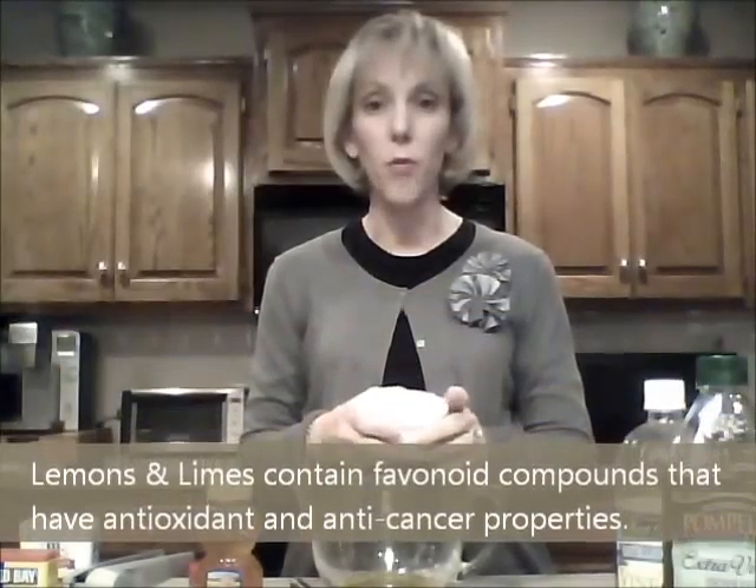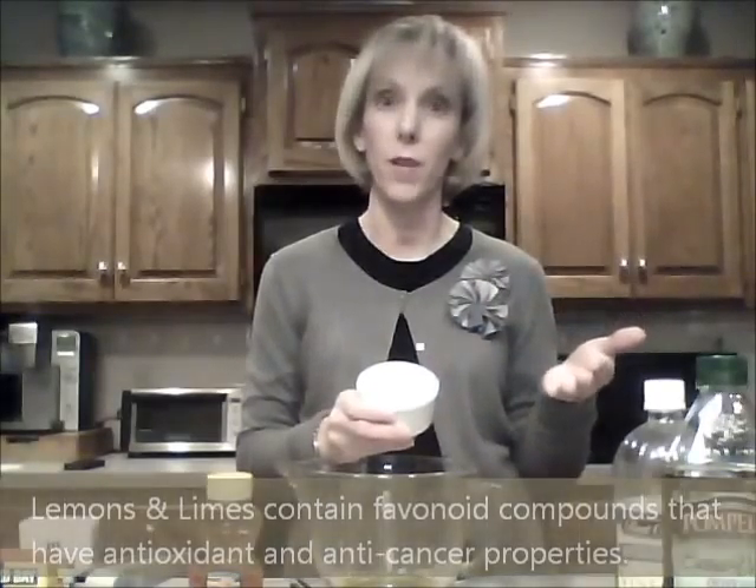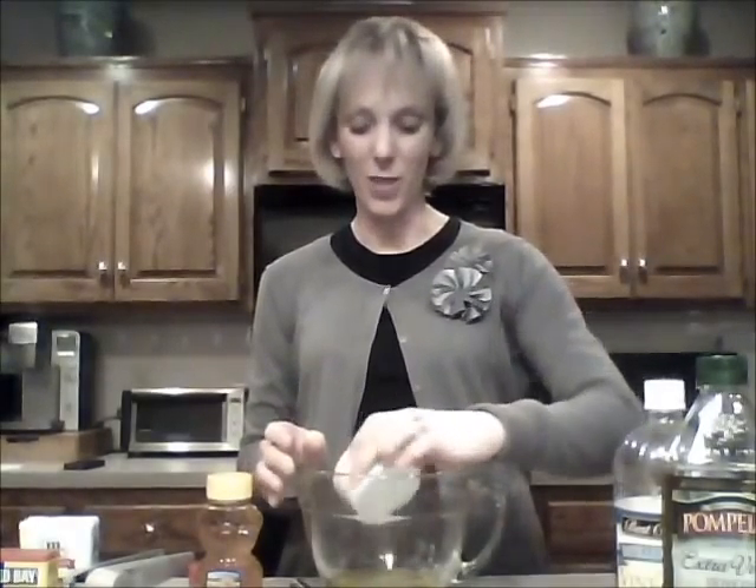It also calls for fresh lime juice, which I went ahead and squeezed before I started filming. They also wanted you to zest the lime, so make sure that you zest the lime before you cut it in half to get the juice out, because it makes it a little more challenging if you try to zest half a lime. So I'll go ahead and add that zest and lime juice at the same time.